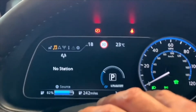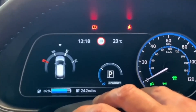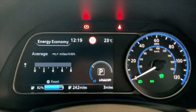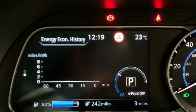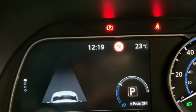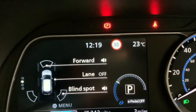Going across to the next screen, this one is to do with music, and the next one is to do with your navigation. The next one covers your average miles per kilowatt hour and your energy economy history. Then there's information on the Pro Pilot system showing which safety features are engaged.